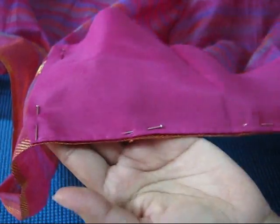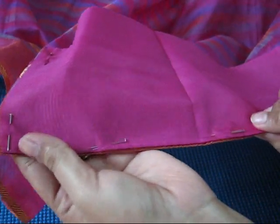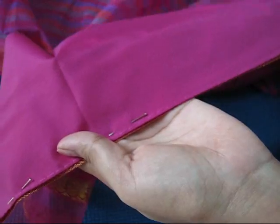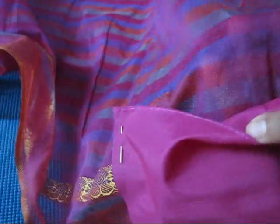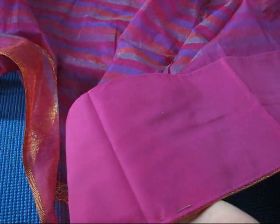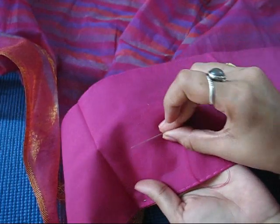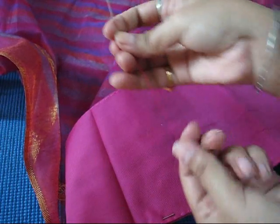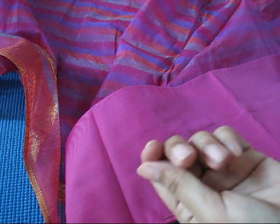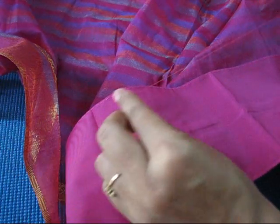We will start stitching our saree fall from this side, and after finishing the whole saree from the bottom side we will move on to this part. For stitching we need a fine needle and a matching thread — a single thread — and we will secure the end part of the thread with a knot like this.